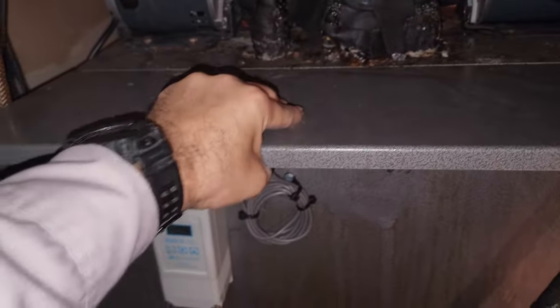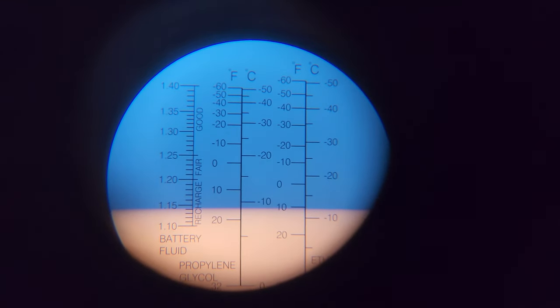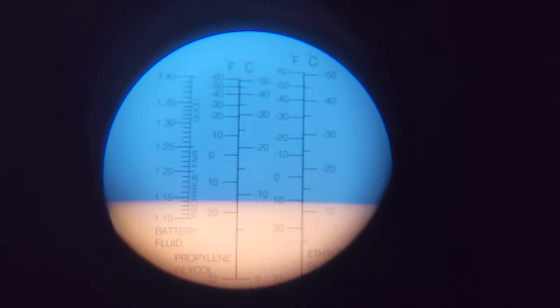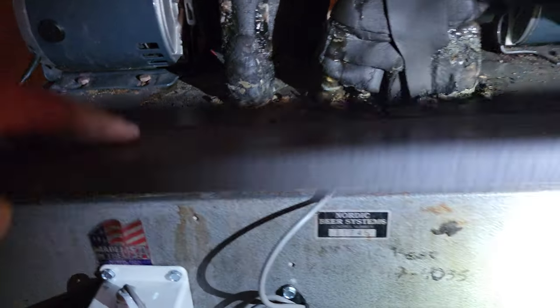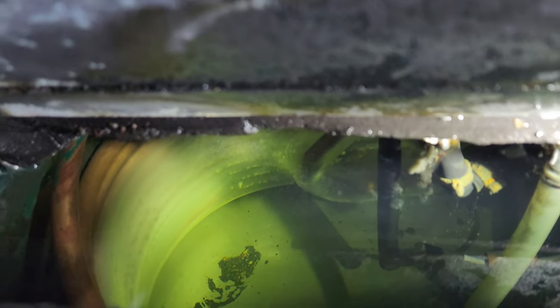We're going to get the refractometer out and check the concentration of glycol. I suspect it's going to be too much water. Using a refractometer, that is the glycol concentration level. You can see it's probably about 18 degrees — and that's not going to be good because down in here is all frozen up. The refrigerant lines are getting too cold and the glycol is freezing.